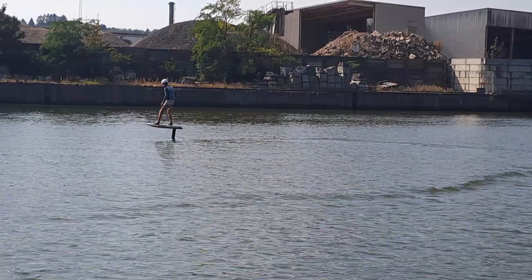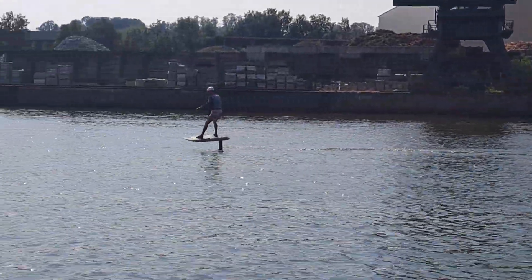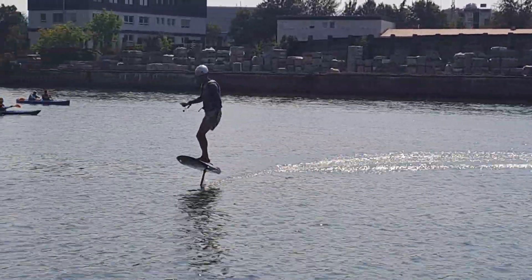Flying without a stabilizer is actually possible. It takes a bit of getting used to, but it works. A completely new challenge for all advanced efoil riders.